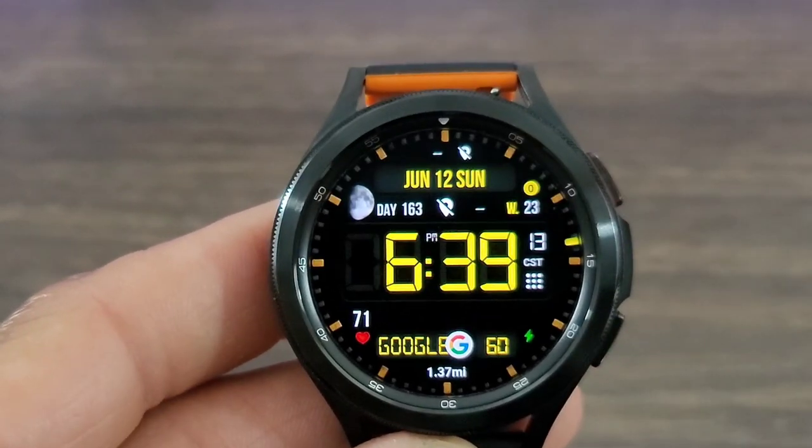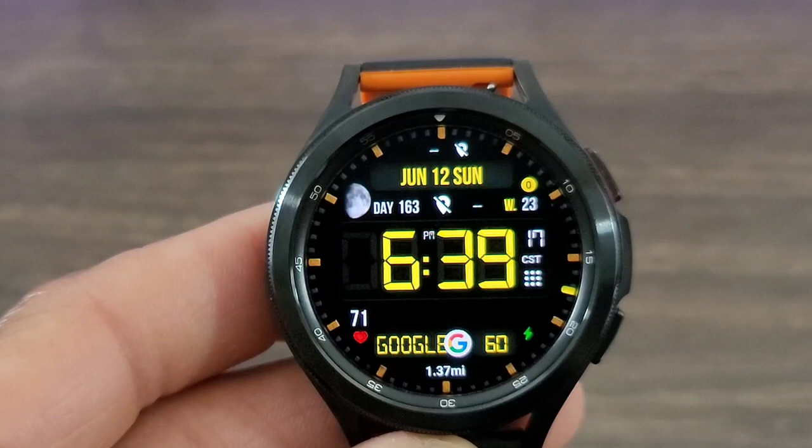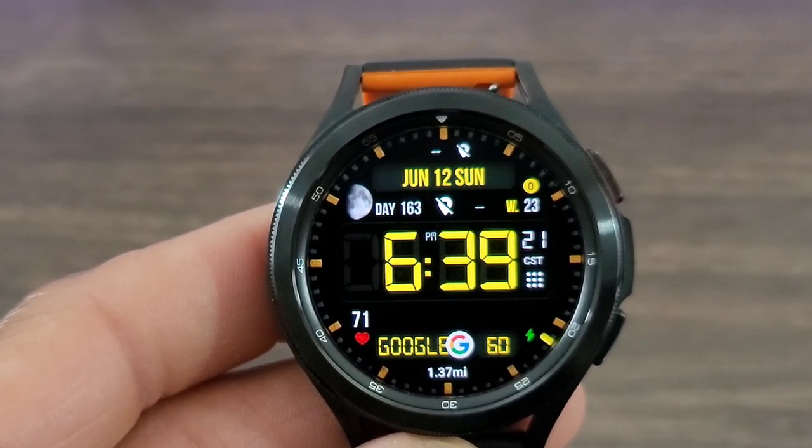You even get how many miles you walk around with this watch face, along with the battery info. So this watch face has everything that you could possibly want or need. I thought it was definitely a good look.